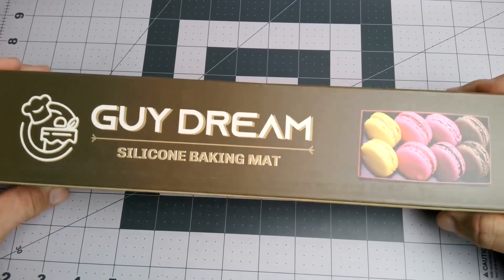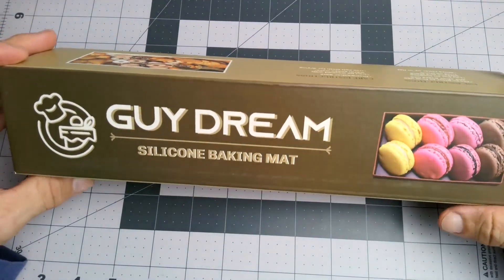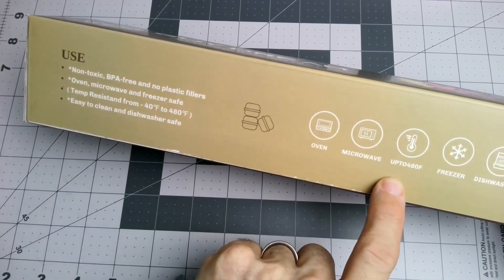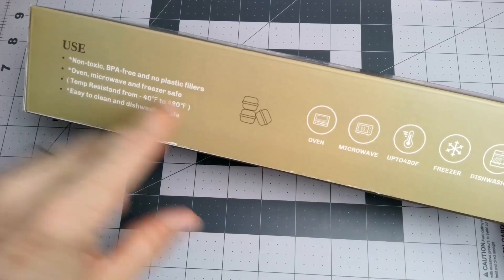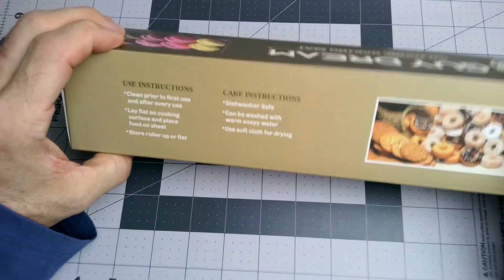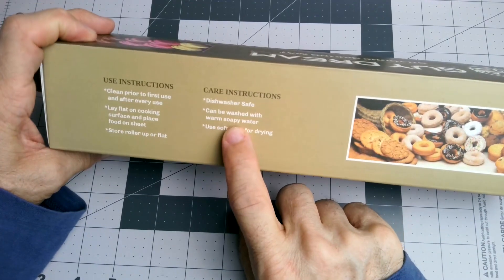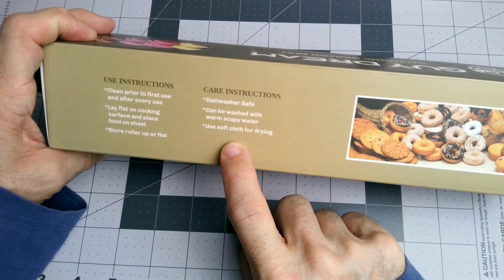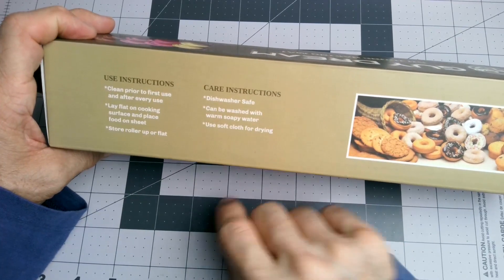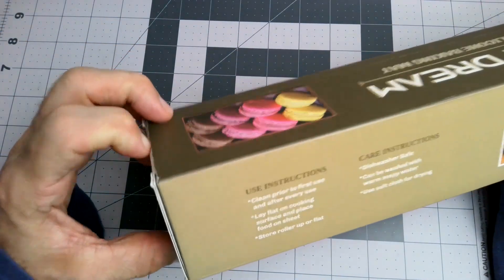I got a set of silicone baking mats here from GuyDream. I didn't know they were microwaveable, but my oven is fine. The care instructions say dishwasher safe. I've never done our silicone sheets in the dishwasher — I usually just do hot soapy water and air dry them. They say to store them flat, but we usually roll them up.